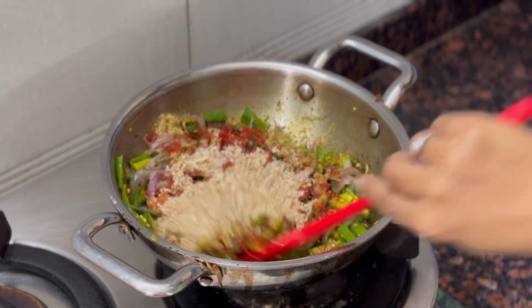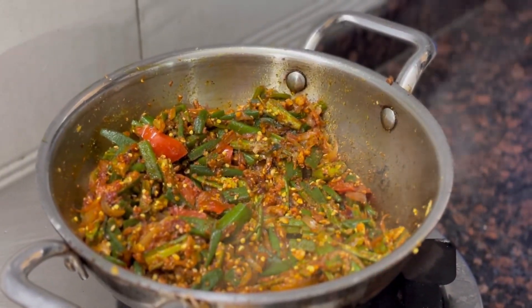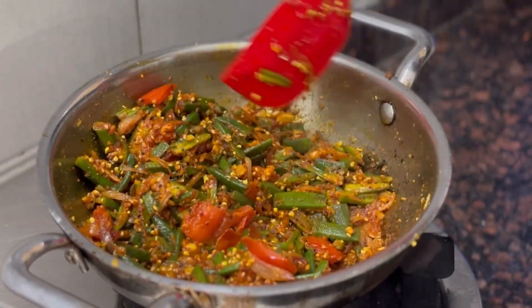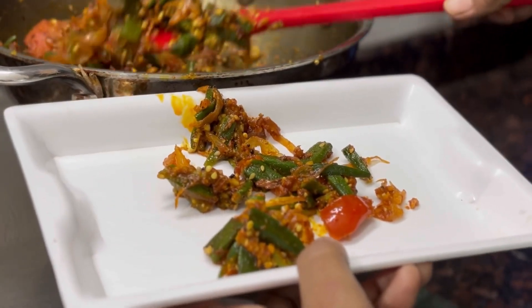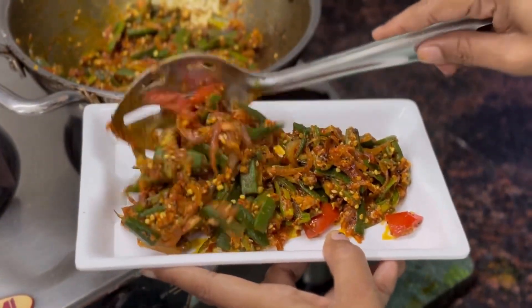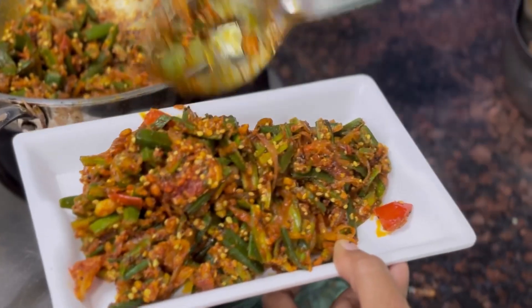Mix, mix. We will cook this and cook it in the bowl. We will cook the rice and cook it in the bowl.